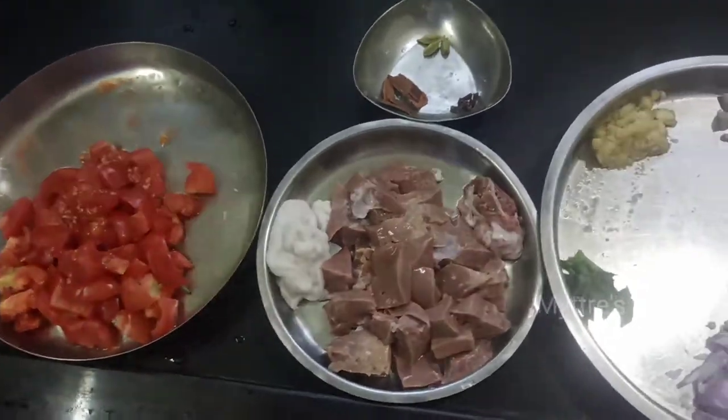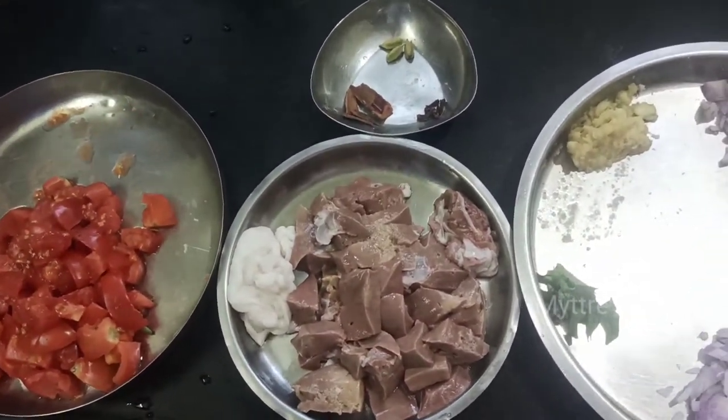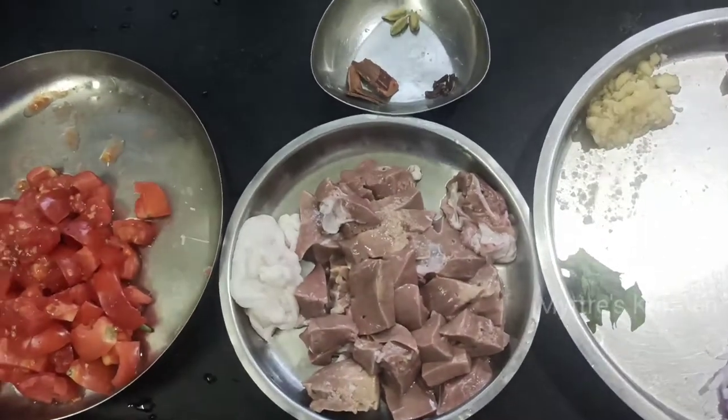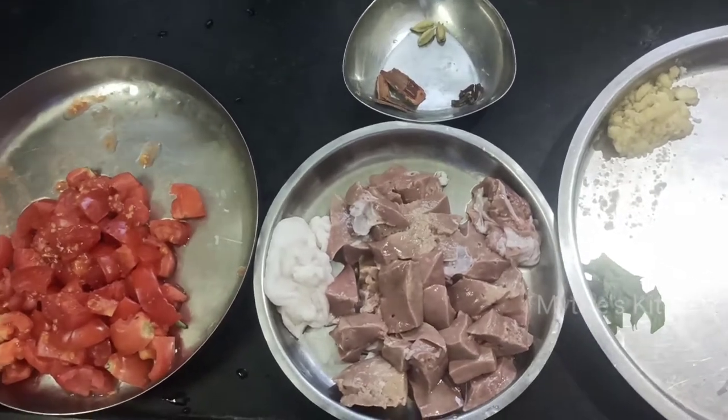Good morning, welcome to Maitri's Kitchen. Today we have a special recipe — we are going to do mutton liver fry. The main ingredient is chopped liver, 250 grams.